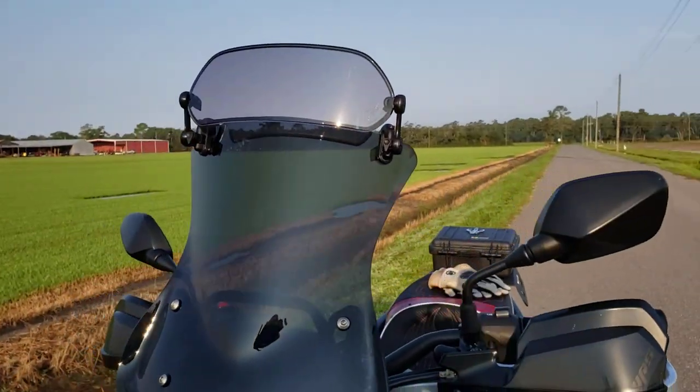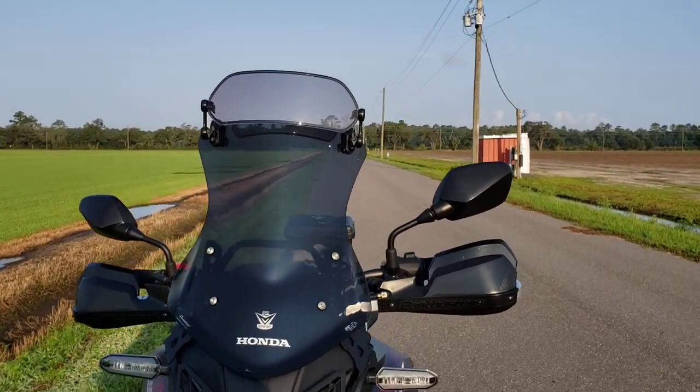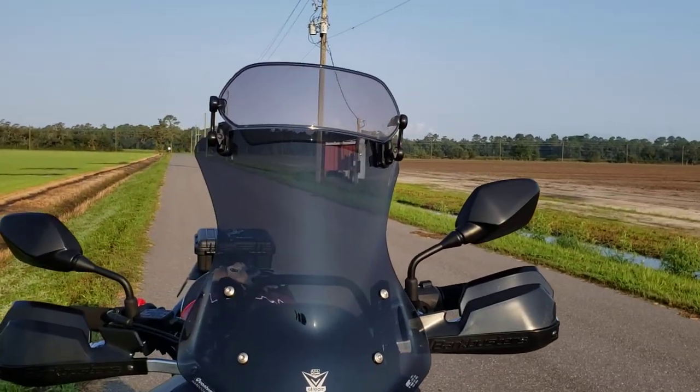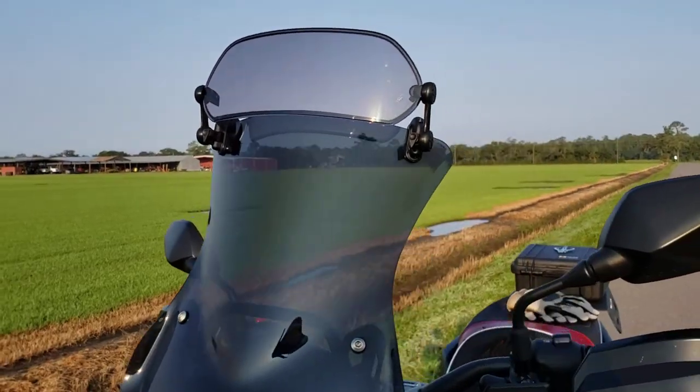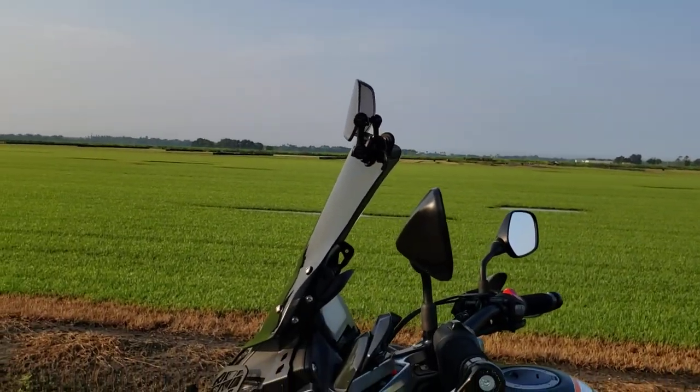Naturally I just got this, so time will tell if it flies off and smacks me in the face, but it does work — the buffeting is gone for me and it looks nice. $115 on Twisted Throttle, I'll put the link in the description.